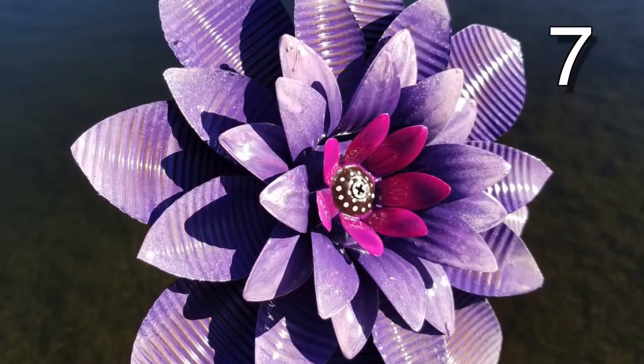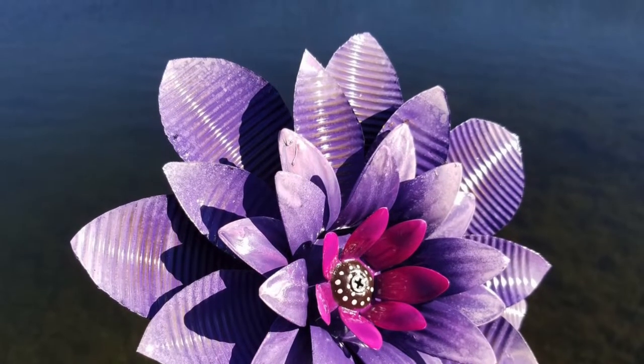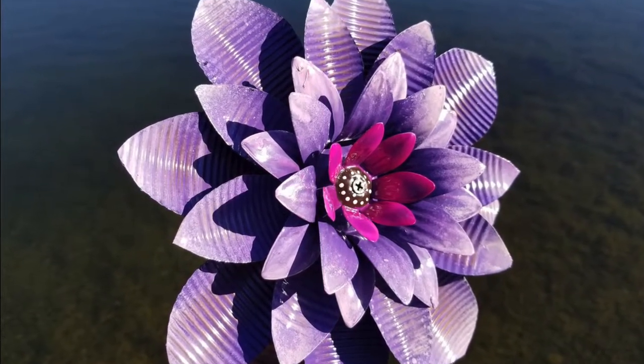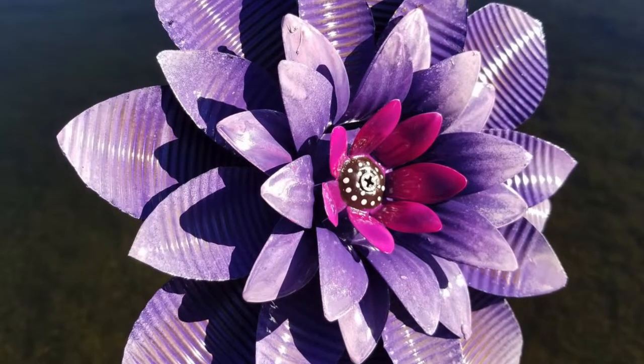Isn't this just stunning and so creative? Use several tin cans and cut out flower petals using your tin snips, using your safety precautions with a pair of leather gloves and eye protection.